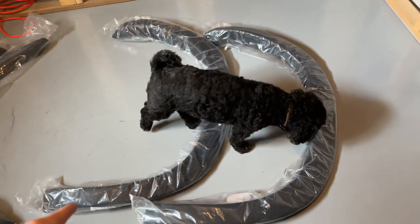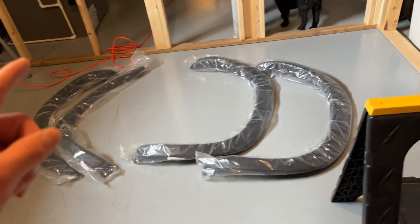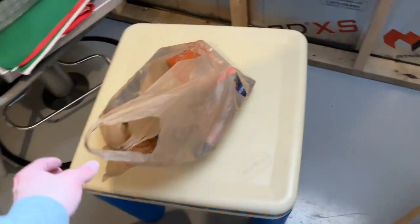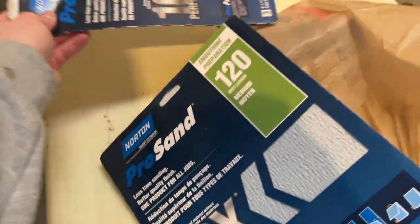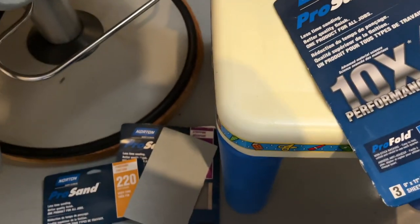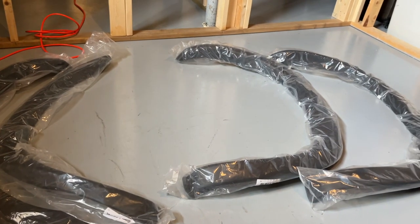I figured I'll be able to do this myself and make content on it because that's what I like to do. We're gonna unwrap these and start on one. I got a bunch of sandpaper here from my last painting project — 80, 120, and then 400 to finish it off.